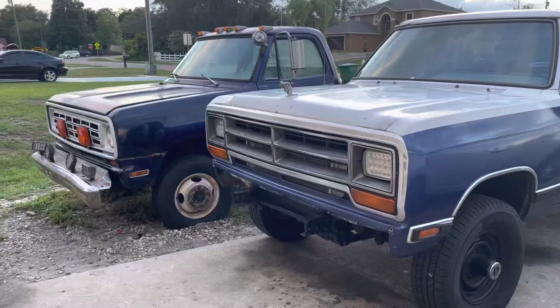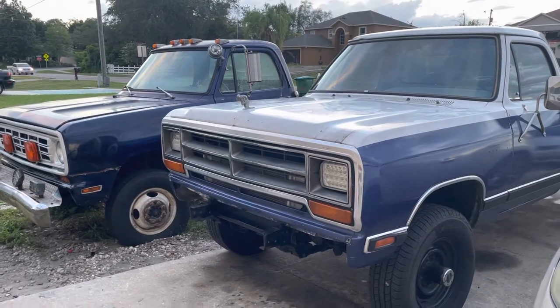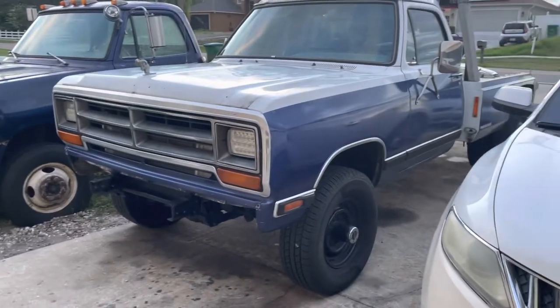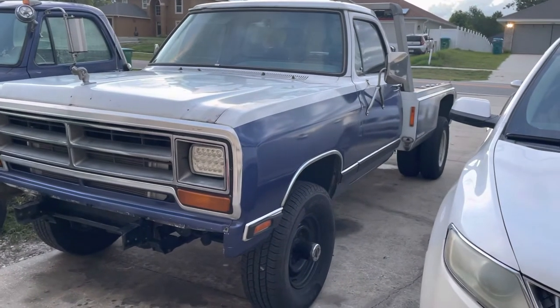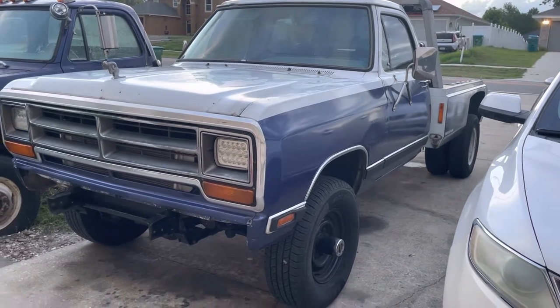That's my new truck — 75 W300, full-time four-by-four. That's my next little project that I've been working on, 360 four-speed. We'll leave that for another day, but I'll show you around them before this video ends.